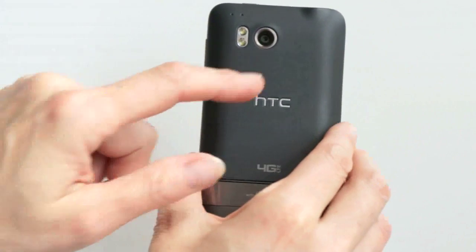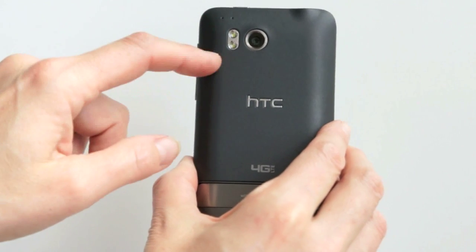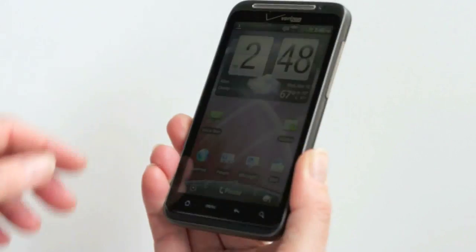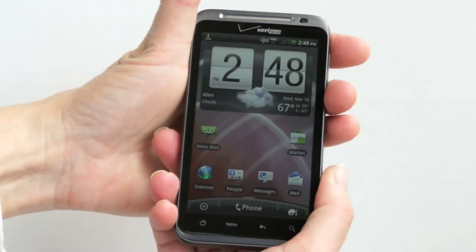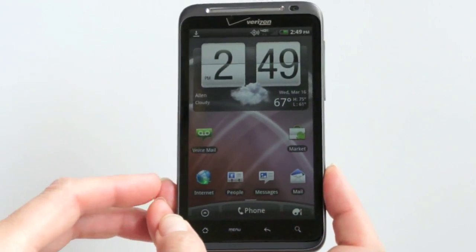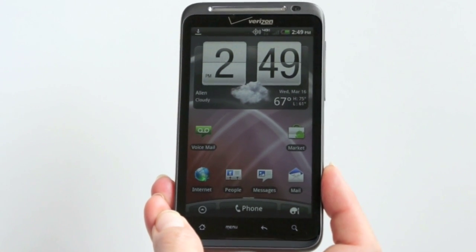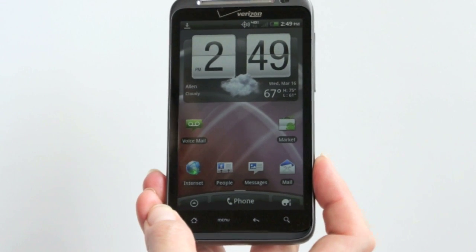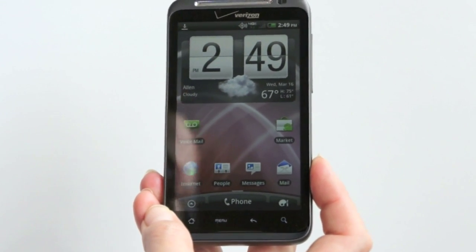This phone has an 8-megapixel camera on the back, autofocus lens, and a dual LED flash, and it takes quite nice pictures and can do 720p video. Up front, you've got a 1.3-megapixel camera for video chatting as well. There is no video chat application installed on the phone, at least not on our unit, and something like Qik may become available for video chatting.